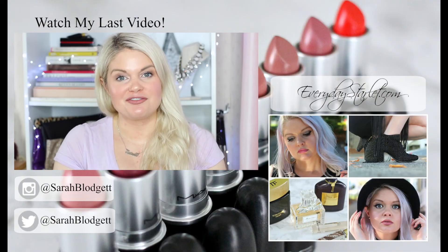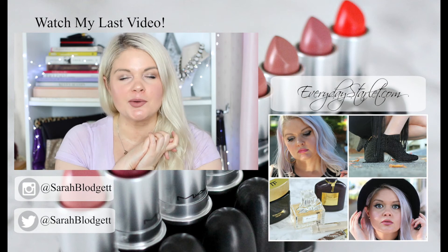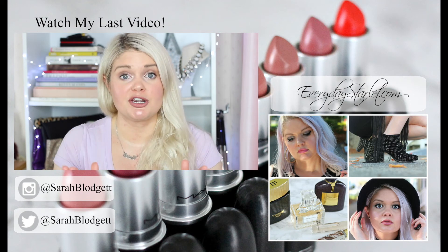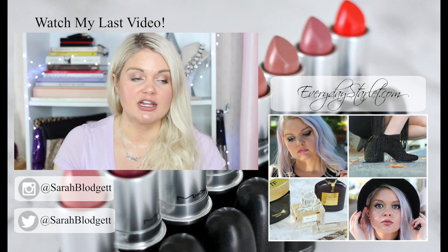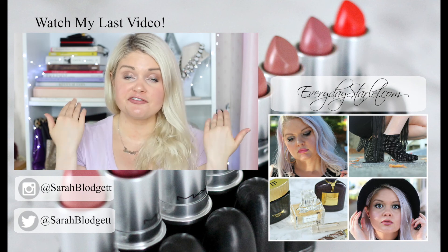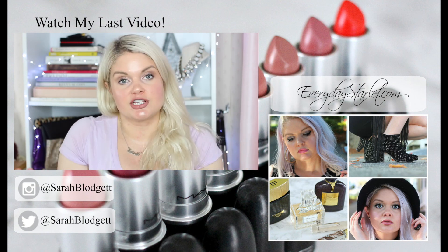Hi everyone, I'm Sarah from Everyday Starlet. Welcome to my channel. Today I am talking about one of my favorite high-end products ever — it is the Hourglass Ambient Light Powders. They're amazing. They're pricey, and I don't like recommending really pricey products unless they're absolutely worth it — and they're worth it, people. Absolutely worth it. I think I have almost all of them. I wanted to try on a different one every day and film it so I could give you my impression of each shade and show you how it works on my skin tone.